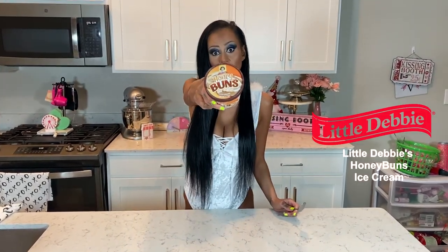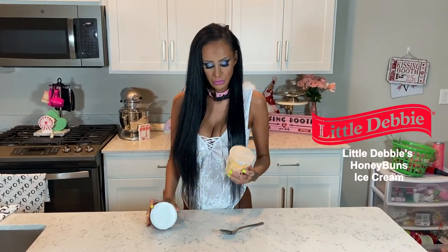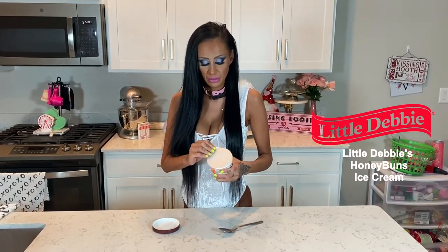Hi, I'm Willow and we're back with another topless review. Today we're gonna do honey bun Little Debbie ice cream. This looks super good — I love honey buns. I'm not smelling it this time because we all know that ice cream doesn't smell.